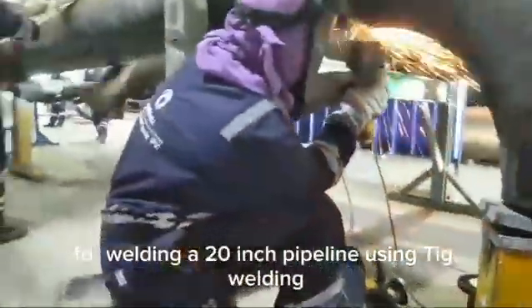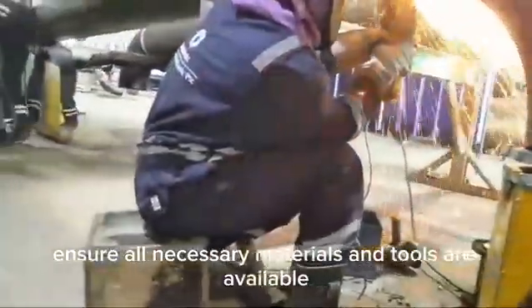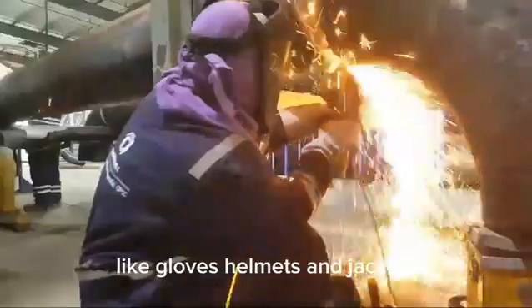For welding a 20-inch pipeline using TIG welding, ensure all necessary materials and tools are available, including proper personal protective equipment like gloves, helmets, and jackets.